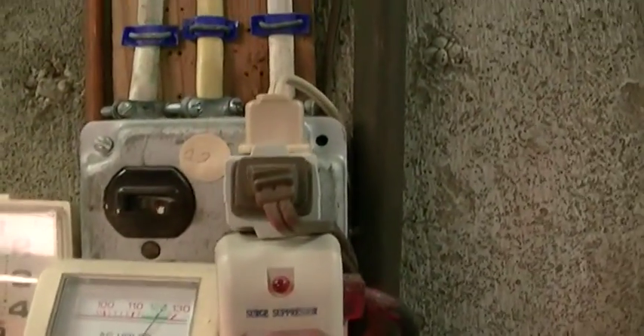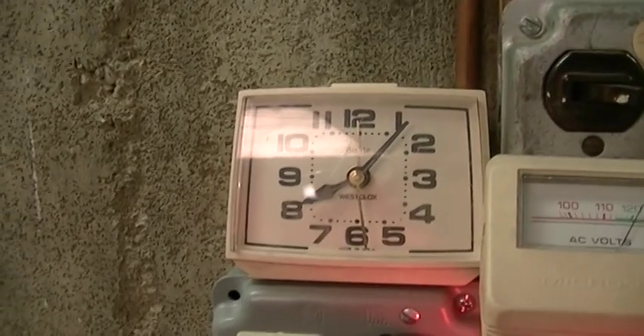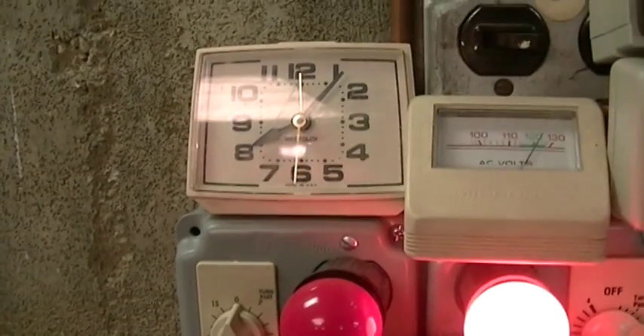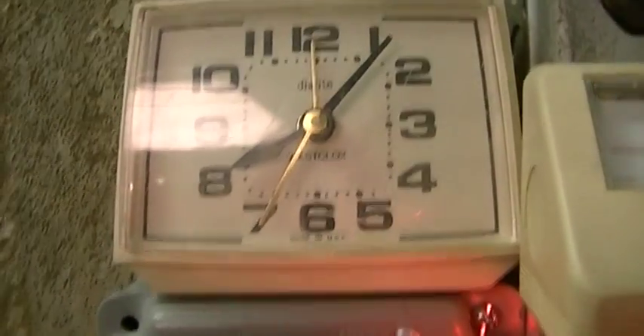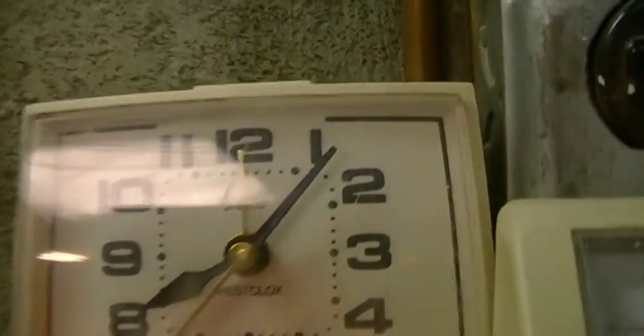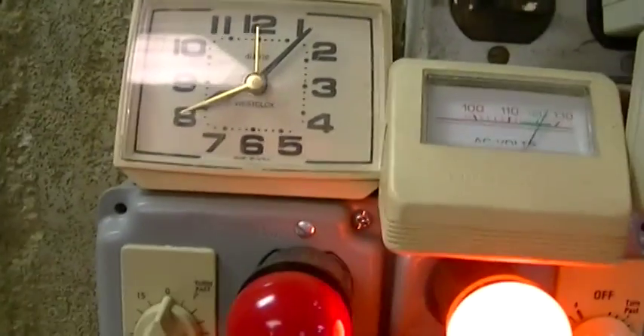It's got one of these little plug things — it's got an outlet on the bottom that I can't use. Put that back in. The clock is plugged in on top, and that runs right over here, and now it keeps time. So it's about five after eight. This is a West clock — it's got the dial light.